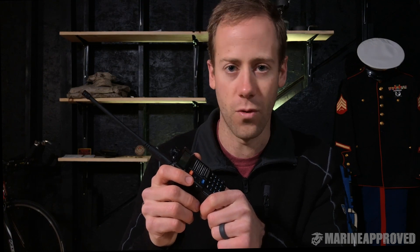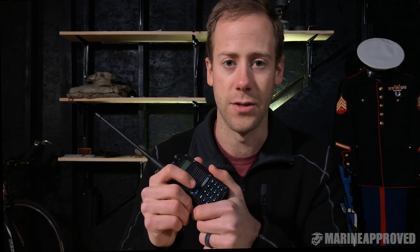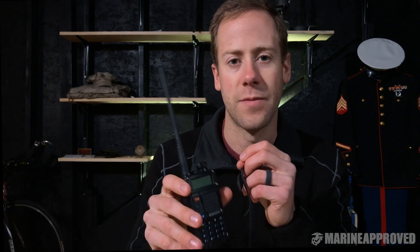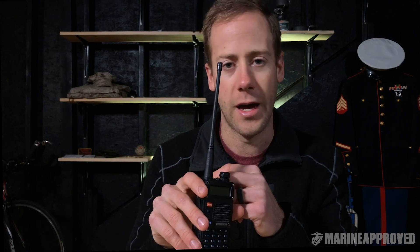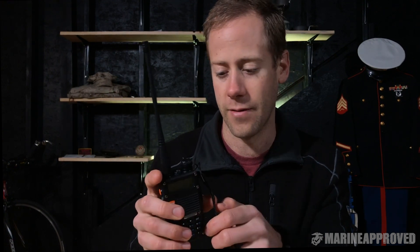A ham radio is good to have because if you know how to use it, you can certainly get yourself out of a bad scenario. Especially when cell service is overwhelmed — like when a tornado comes through, everybody's on their cell phone trying to find somebody. Having one of these is really nice because you can tune up the frequency you want, and if a friend has one too, you can talk to them pretty far away. Not specifically just for weather, but paired with a weather radio it's a one-two punch — very beneficial.